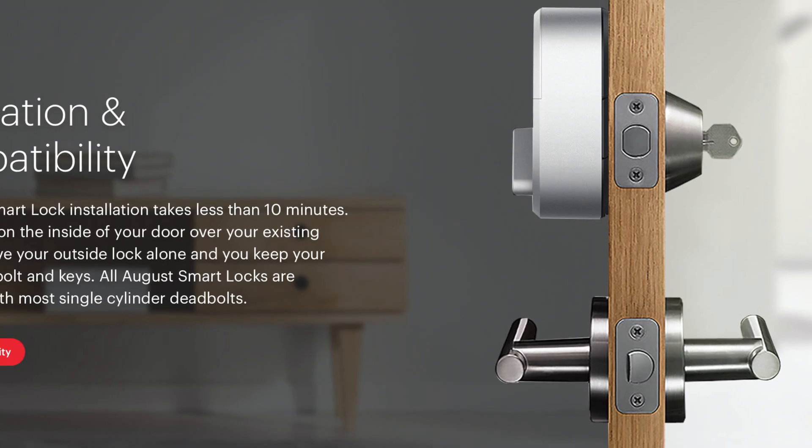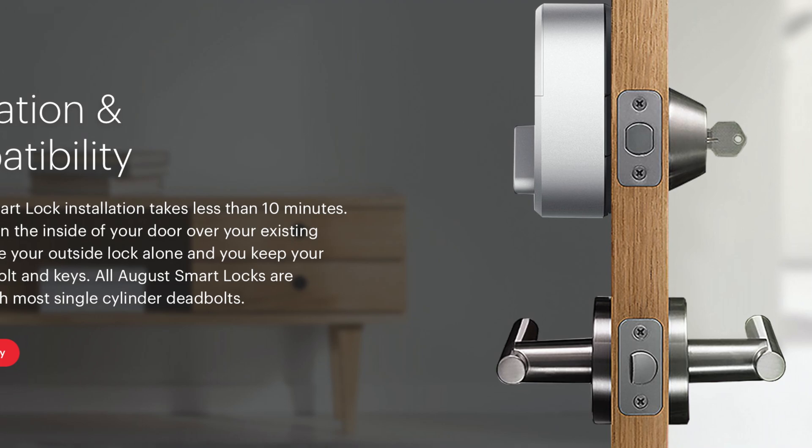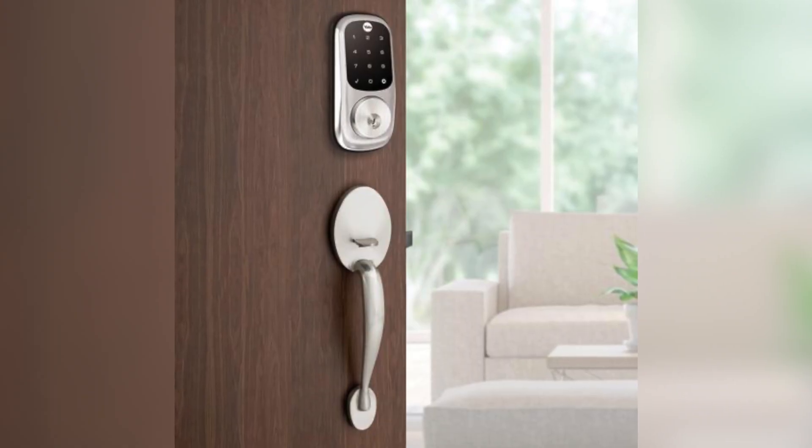Smart locks are also great to ensure that you never get locked out again. They have awesome features such as one-time codes for guests and the ability to lock or unlock remotely. Some even have features like codes that only work at certain times — for example, if you have a dog walker that comes every day at noon, their code will only work between the hours of 11:45 and 1 o'clock. Smart locks have a lot of different design options: you can get them with keypads or without, and with a physical key slot or without.